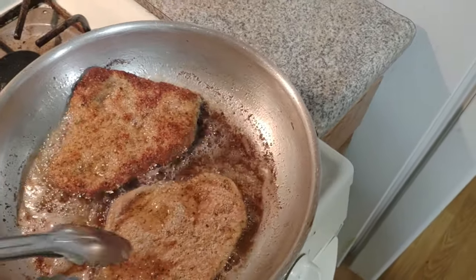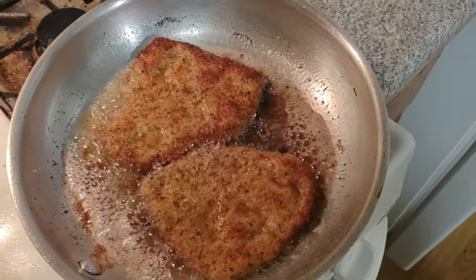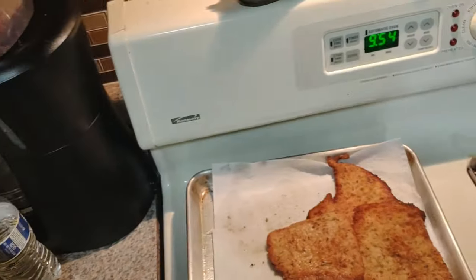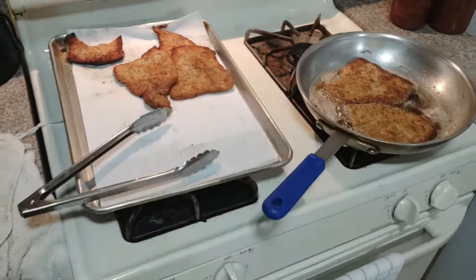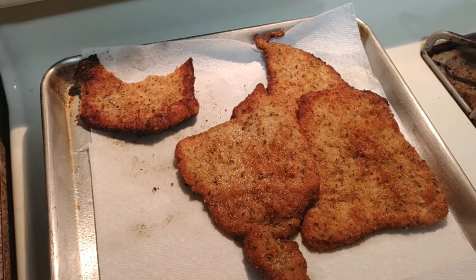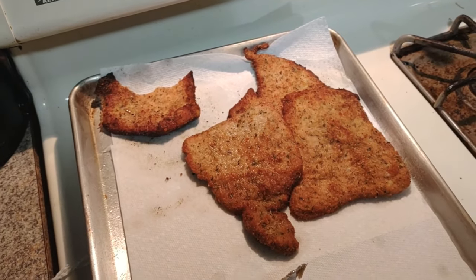About two minutes on each side, nice and golden - I got that temperature under control. I am starting to sample the goodies. Never trust a thin chef. It's so good. You taste the salt and pepper which permeated the meat in the egg wash, and then the breading so nicely flavored with those Polish spices.